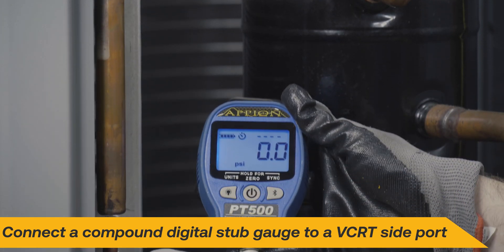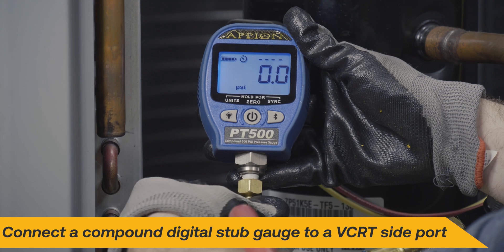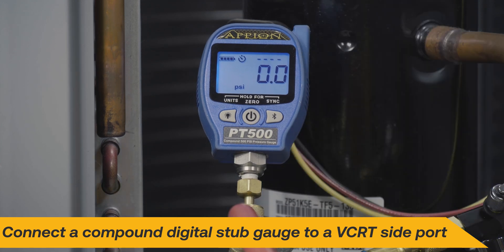To monitor system pressures, a compound digital stub gauge can be connected to the side port of the liquid side VCRT and will indicate when the EPA required level of evacuation has been reached.